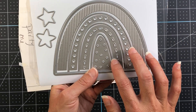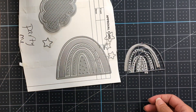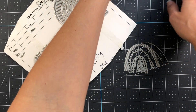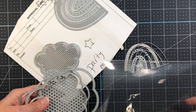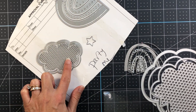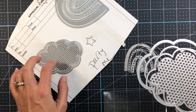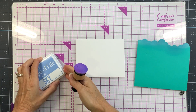Depending on your needs for the size of card you're making, you have your large, medium, and small options. I previously did a video on the Rainbow Fold It and I'll link that below. Here is the Cloud Fold It — this makes a shaped cloud card, and you can do the dots on that as well. If you just want to use the smaller version for a smaller card, you have that option in the Party One die set.